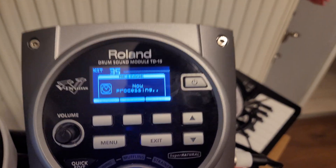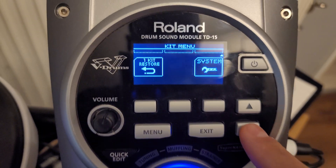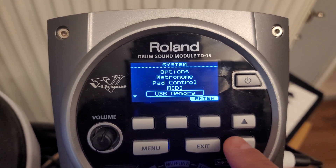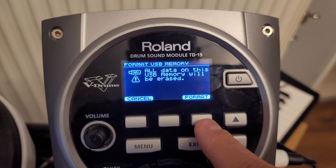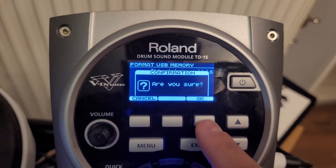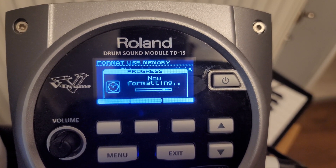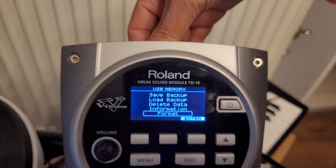Go to Menu, scroll down to System, then go to USB Memory. Go to Format — you need to format it first, otherwise the module won't work. Click Format, confirm yes. Done, now you can take it out.